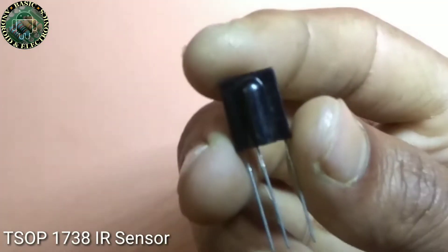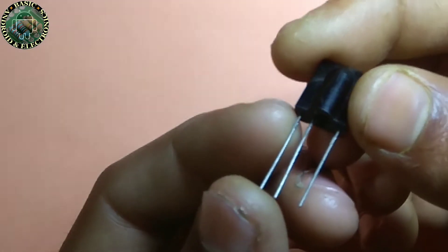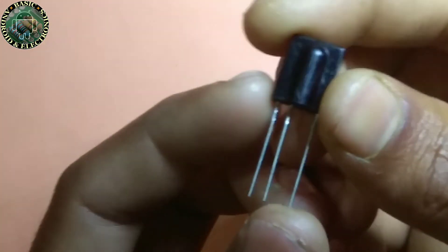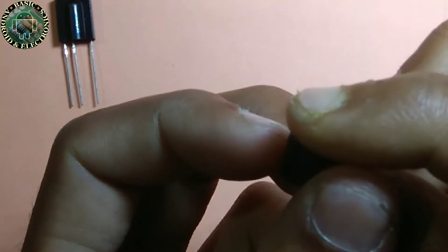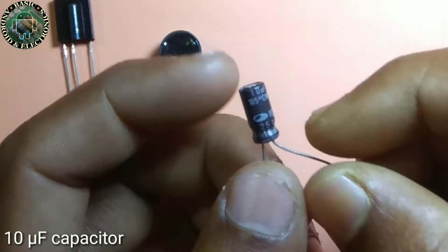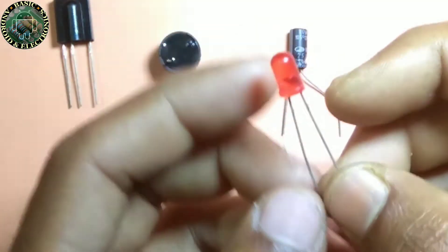A TSOP 1738 sensor — this is an IR sensor. The first pin of the sensor is ground, the second pin is positive, and the third pin is output. The buzzer is polarized: the shorter part is negative and the longer part is positive. Also needed: a 10 microfarad electrolytic capacitor and an LED.